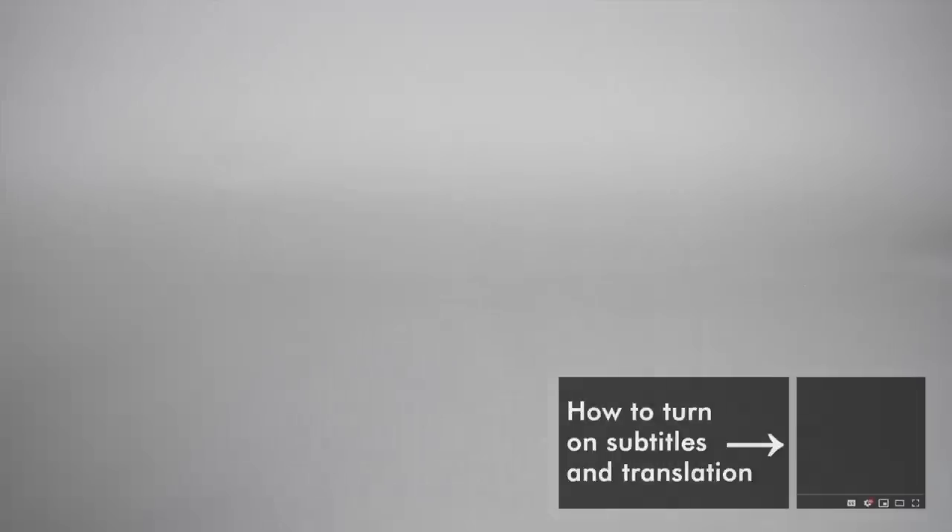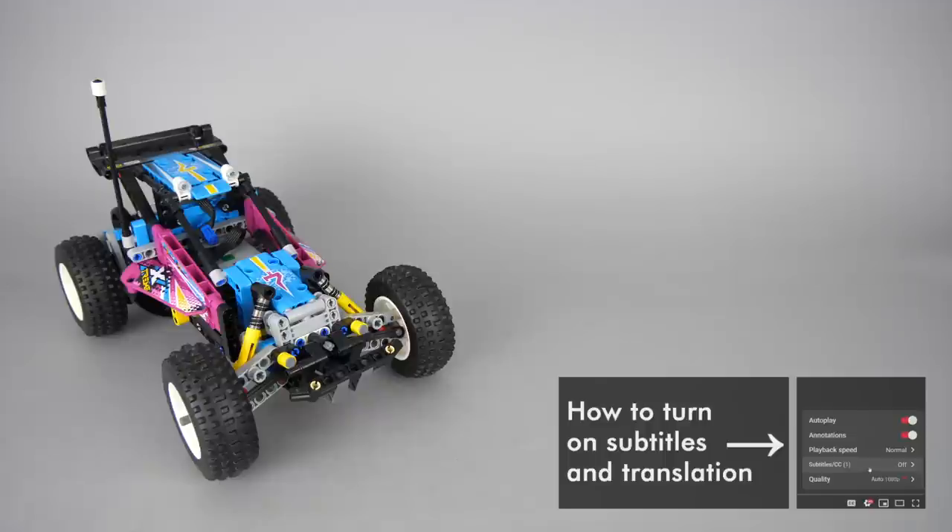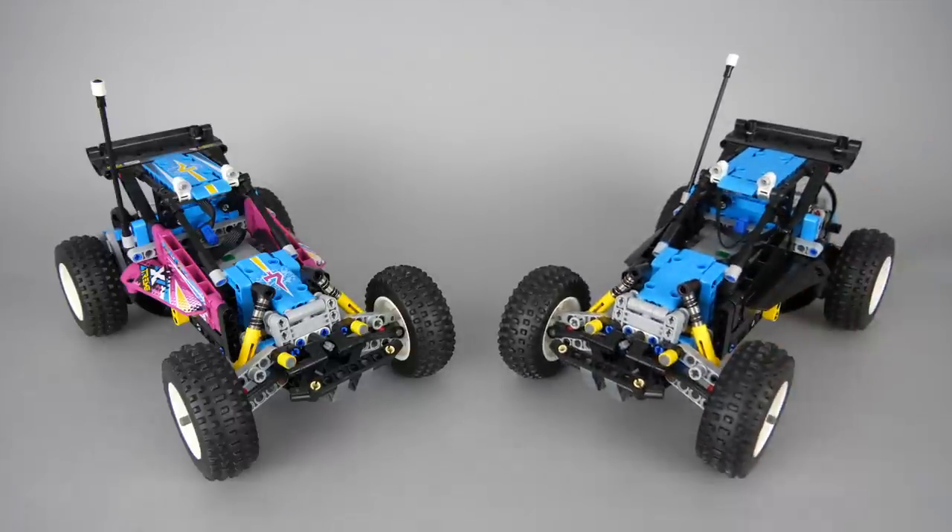What's up guys, this is Balazs from RacingBrick. Here is the 42124 offroad buggy set I reviewed some time ago — if you did not see that video you can watch it by clicking the link in the top right corner. It has great parts so I had to get another set as soon as it became available around here. And what can we do with 2 buggies? Time to swap the motor and do a comparison!